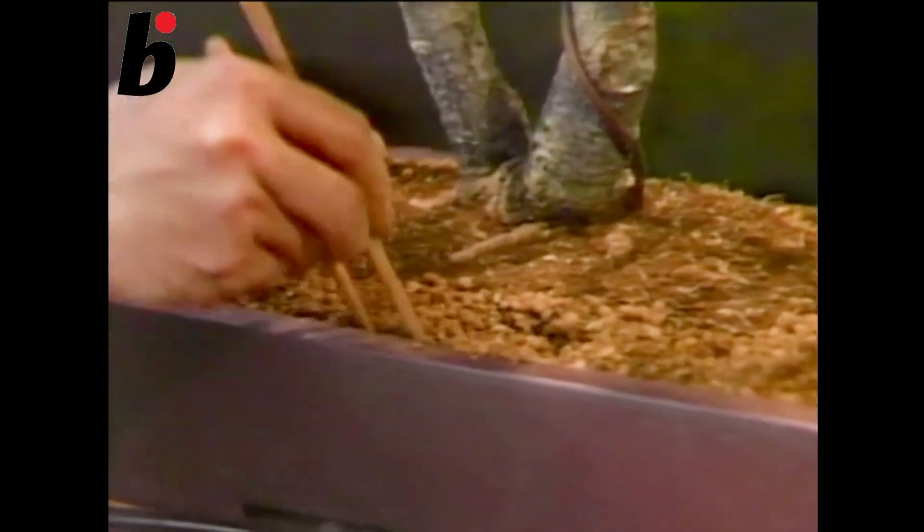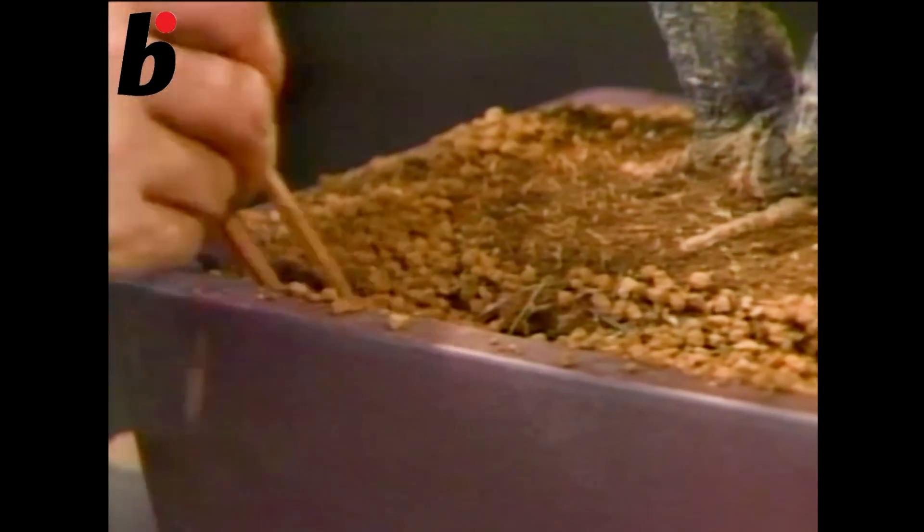To make the old and the new soils get along, use the chopsticks, like this.